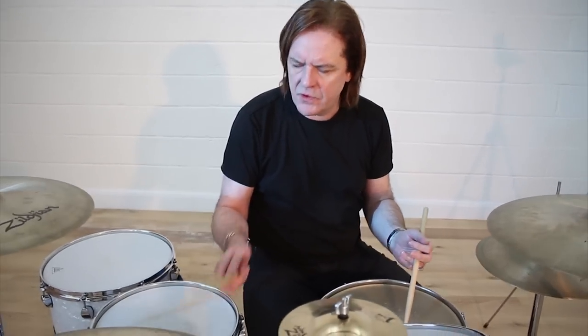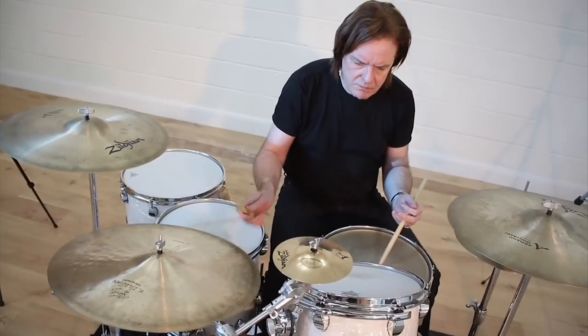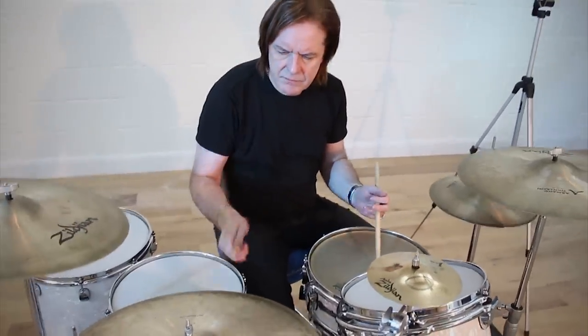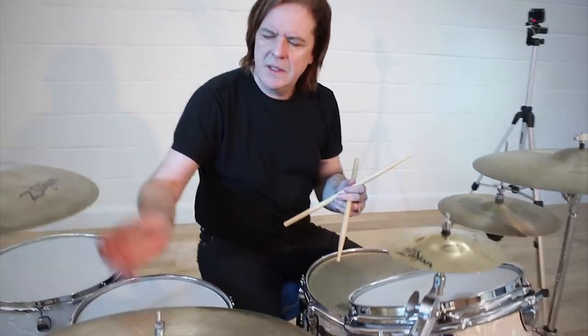Let's do a very, very simple setup so everybody can come in really precisely and really confidently on the and of one. The fills are really simple, and what you've got to remember is that fills are timekeeping. Here are a few examples of fills that are a little bit too busy.